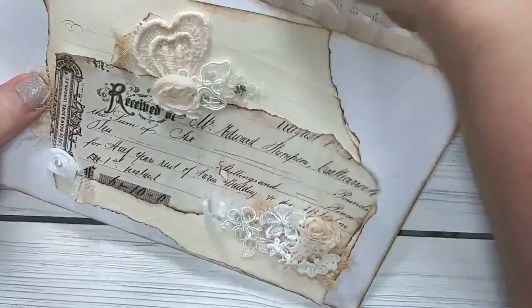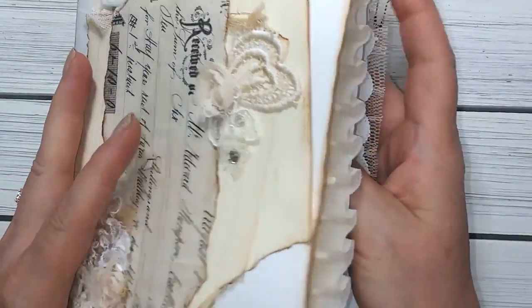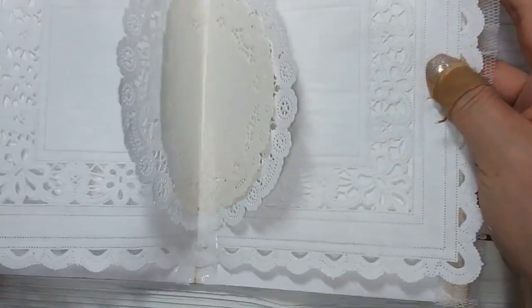Now it's made to open - you can open it like a book. So when you open it, it has the embellishments inside. Let me just go ahead and show you what I did here.